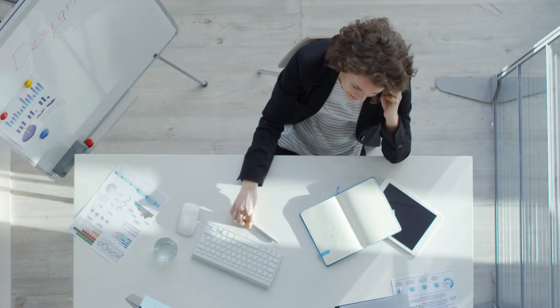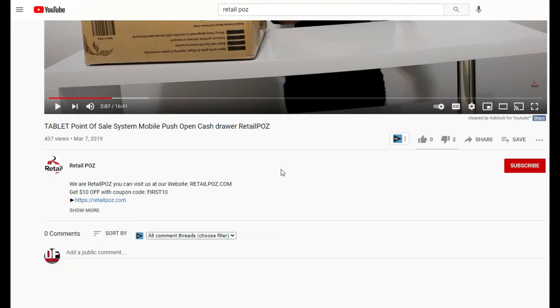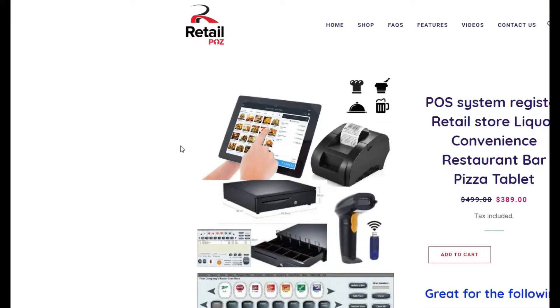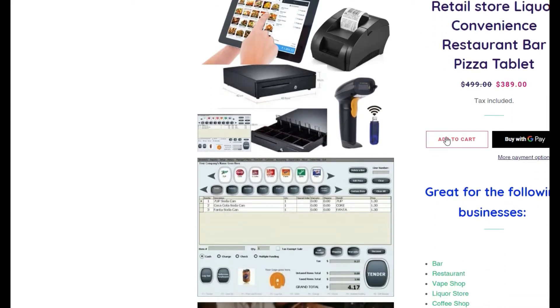To order this particular POS system, head to our description. Then from one of the links you can get access to our shopping cart and add this product to your cart. Remember, we offer free shipping on all orders, so the price you see will be the exact price you will pay. No extras. No contracts. No gimmicks.